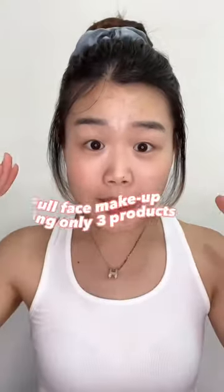Do you see how natural it looks? I'm going to be showing you how I do my full face makeup with just 3 products.